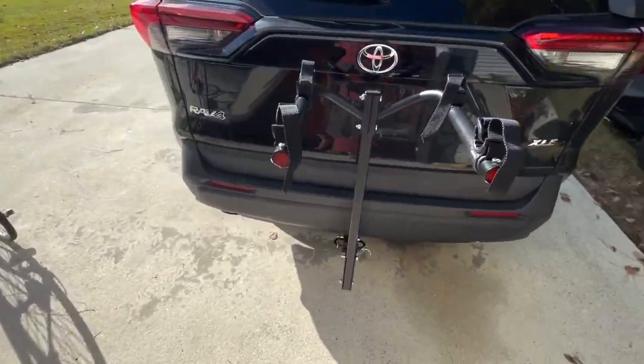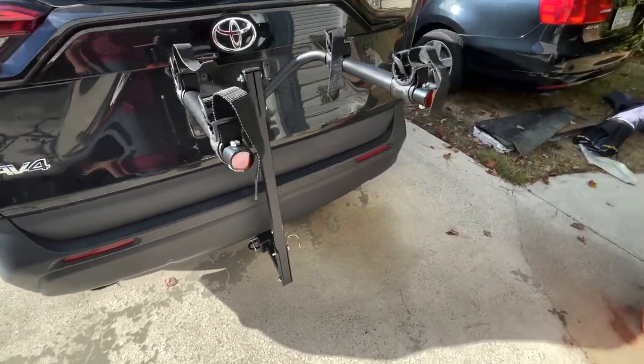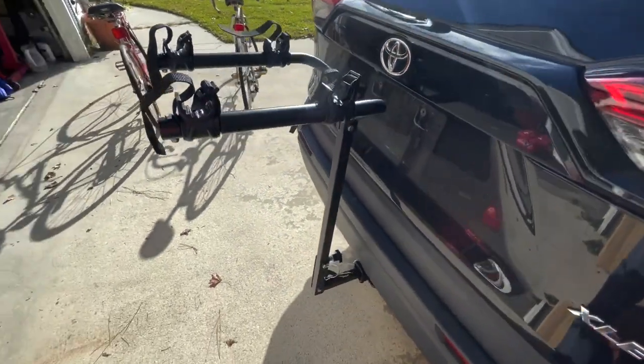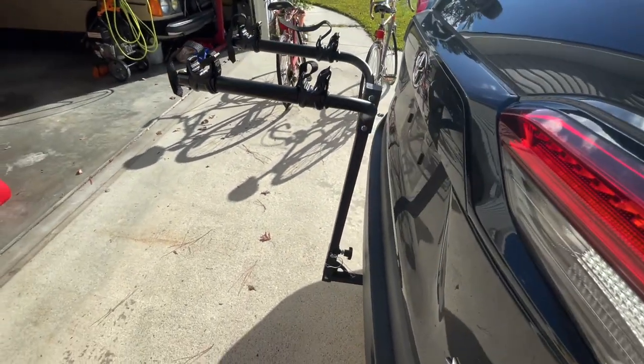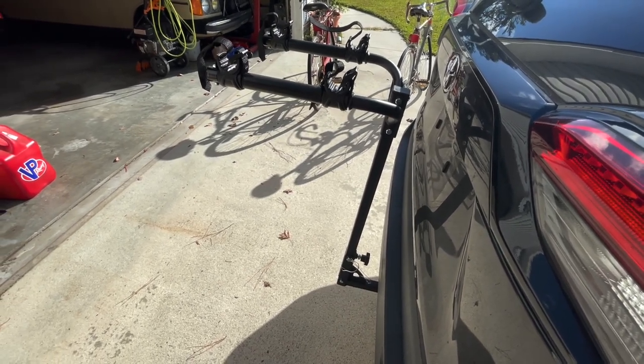Thank you for tuning into this video. I hope this helped shed some light on whether you were interested in this bike rack or not. I would totally recommend it for $44 plus the coupon — we know you have one for Harbor Freight. This worked for me: I bought this for the road trip, 900 miles, no complaints. Worth $45. Thanks for watching.